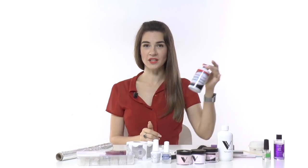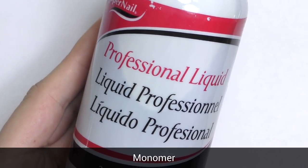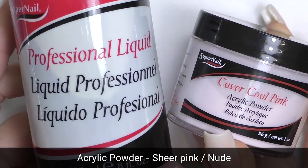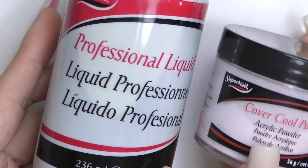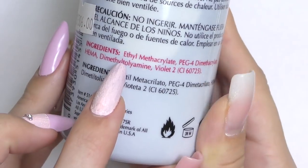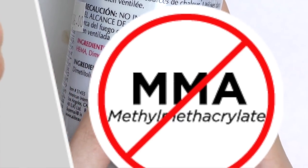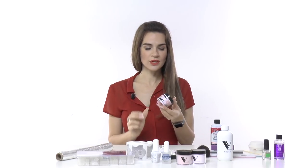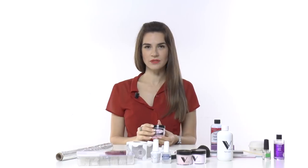The first and most important part is acrylic itself: monomer, also known as acrylic liquid, and polymer, which is the powder. When shopping for monomer, the first ingredient in the list should be ethyl methacrylate. If it's methyl methacrylate, I would not recommend buying that one. Powder is another component and comes in different colors.